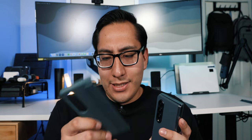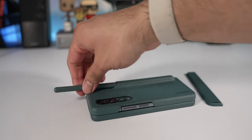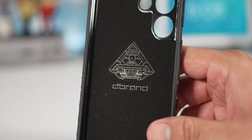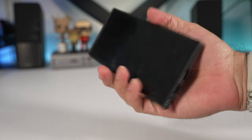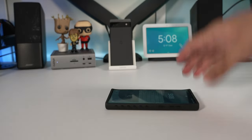My case picks: for the Z Fold 4 I'm using a Samsung standing case that also holds an S Pen — it came free so I kept it. For the S23 Ultra it's been the Dbrand grip case, which is one of my favorite cases — it's thick, grippy, and powerful. It's pricey, but a really good case overall.